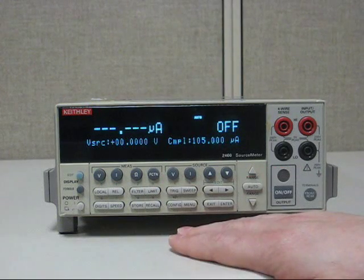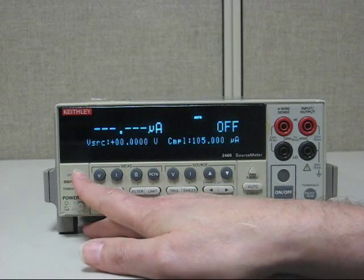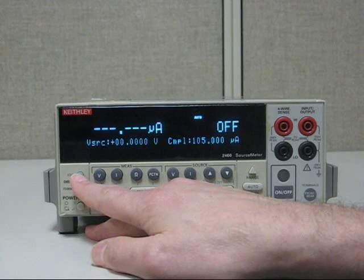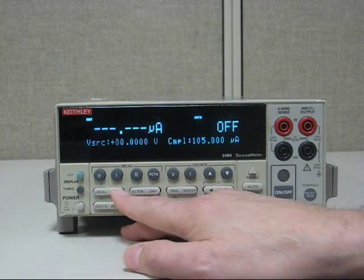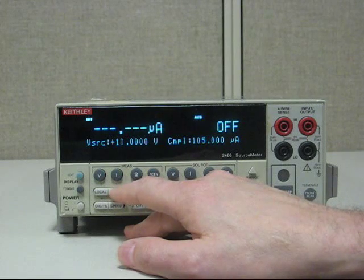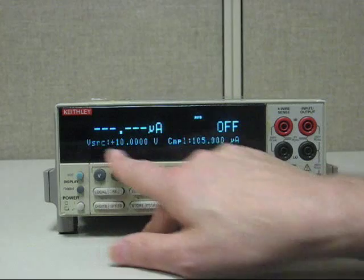Then we'd hit the little blue edit button. There are two different ways you can edit this, which we went over in previous videos. Let's hit the edit button once — because of the little blue edit button 1 there — then enter, and we've got 10 volts.